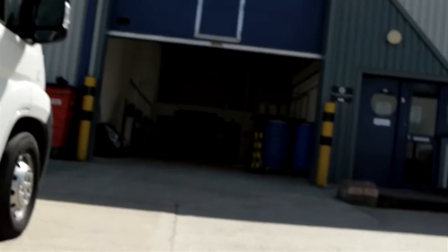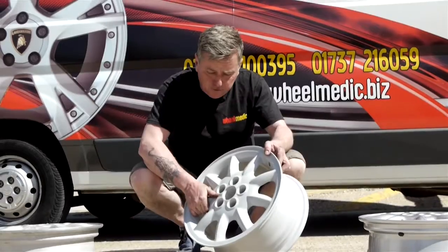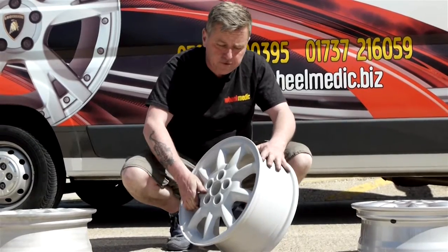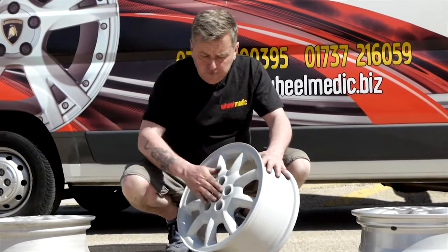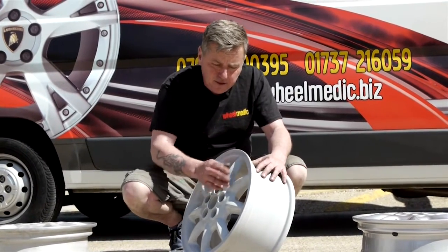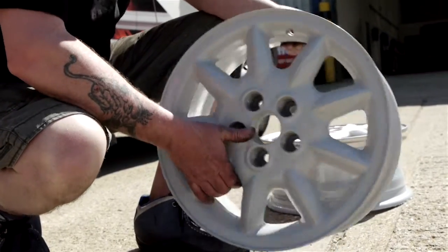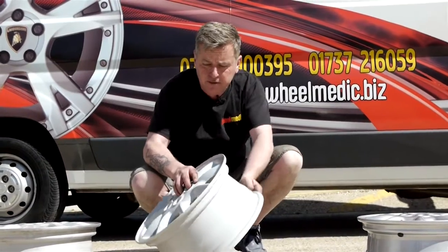So here we have stage three. We've powder coated this in a really robust, thick, lovely rich grey primer. It's baked at really high temperatures and it'll last a long time. That gives us a lovely base to put a final colour on. As you can see, it's been done inside, outside, everywhere.